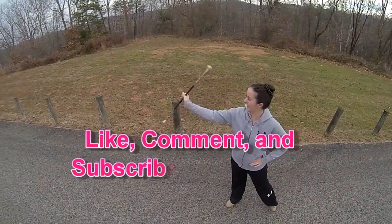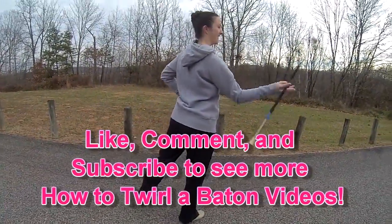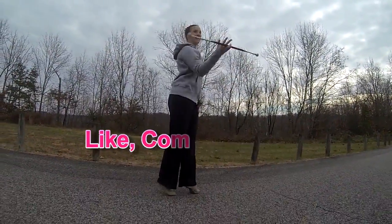So you can keep learning how to twirl a baton with me. Feel free to post a video response and I will give you feedback about your progress, or just comment below and I'll respond back as soon as I can. Thanks for watching — see you on the flip side!